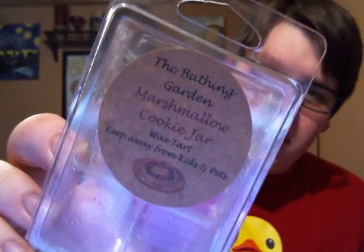The first things I'm going to start with are candles. The first thing I have is a clamshell from The Bathing Garden in Marshmallow Cookie Jar. This smells incredible. The first thing I really get is a cookie dough — that really creamy bakery cookie dough scent. Really warm bakery, and then that gooey marshmallow, definitely combined. This was not super strong like I would hope; it was medium, not anything crazy.